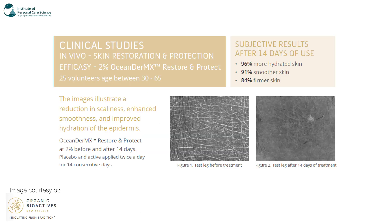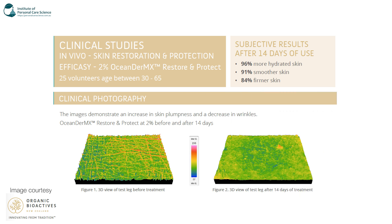Pulling up some efficacy data — we've got in vivo skin restoration and protection results using 2% of the OshaDerm X restore and protect active. This was tested on 25 volunteers aged between 30 and 65. You can see the before and after of a piece of skin — after 14 days of applying the product at 2% active, applied twice daily over 14 consecutive days, there's a massive difference in the scaliness of skin: 96% more hydrated, 91% smoother, and 84% firmer.